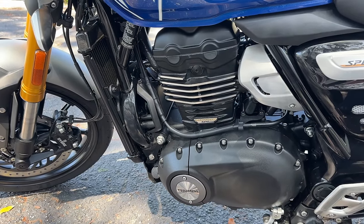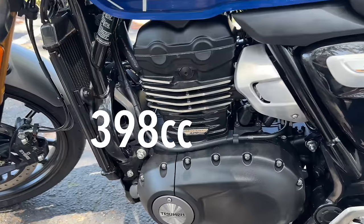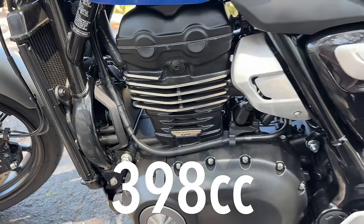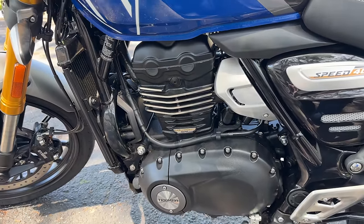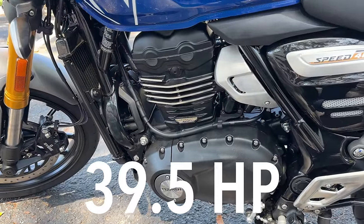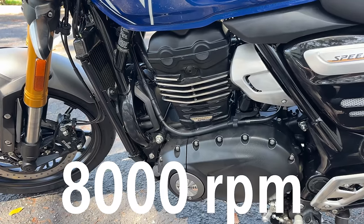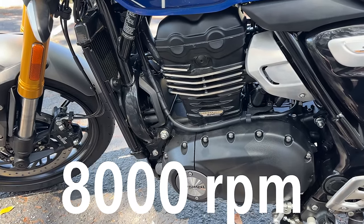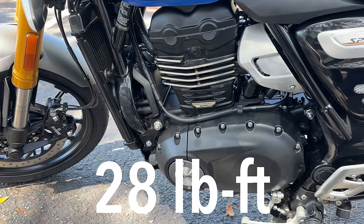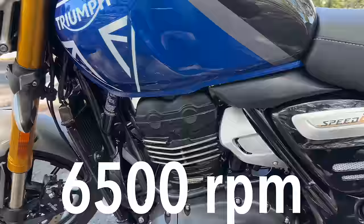There it is — the liquid-cooled, four-valve, single-cylinder, electronic fuel-injected 398cc engine. This little son of a gun will pump out 39.5 horsepower at 8,000 RPM. You want to talk about torque? About 27.7 — close to 28 pound-feet of torque at 6,500 RPM.